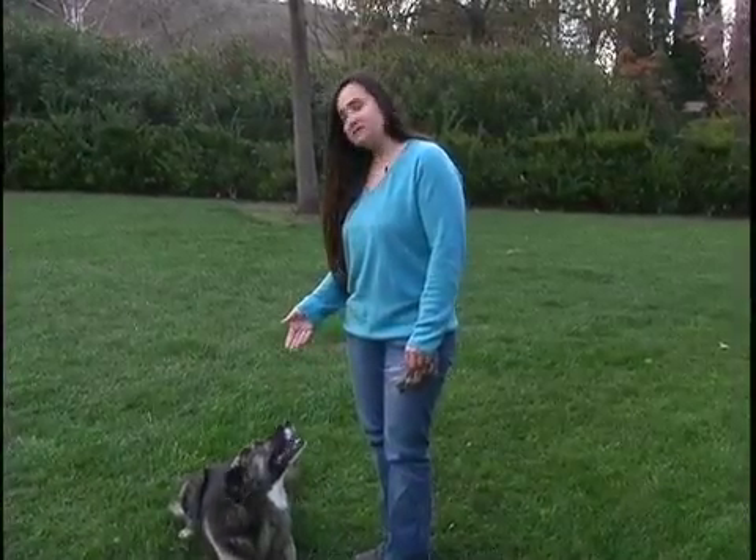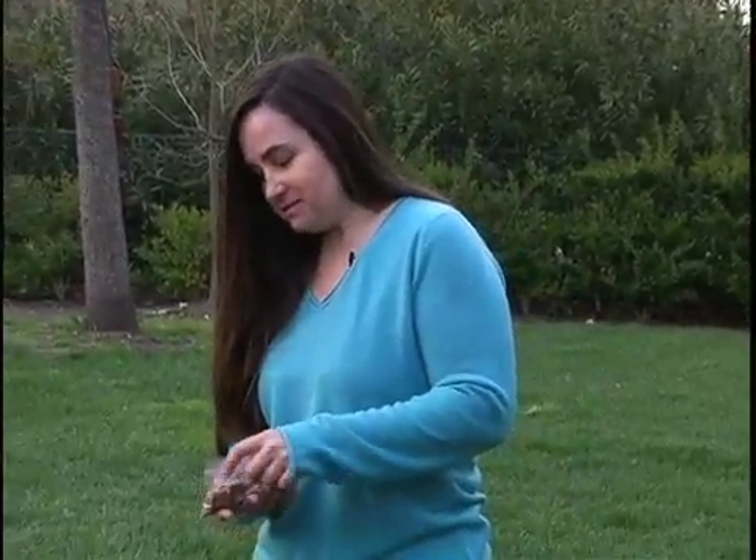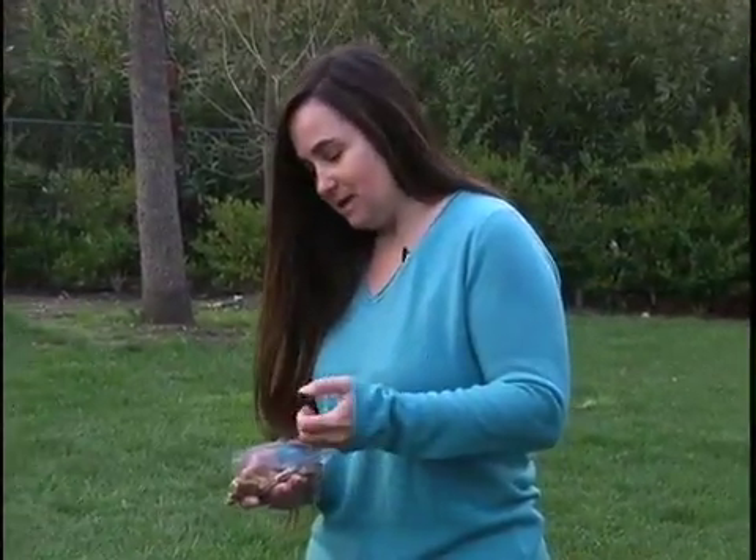This is Katie. Today we're going to teach her how to leave it, which means to look away from something that she's very interested in. All you need is a dog like Katie, some treats that she really, really wants, and a little bit of patience, and I'll show you how it's done.